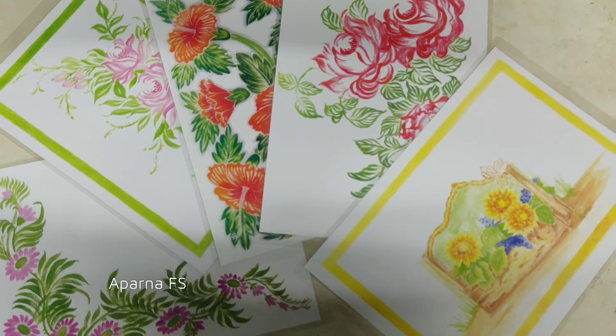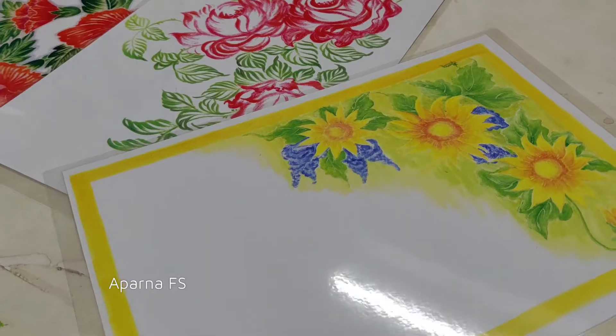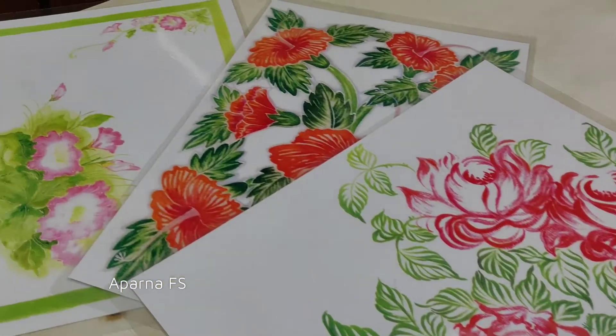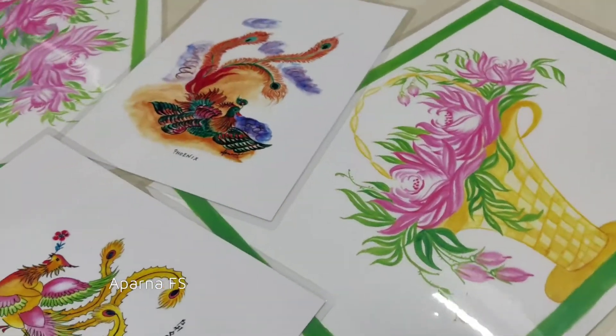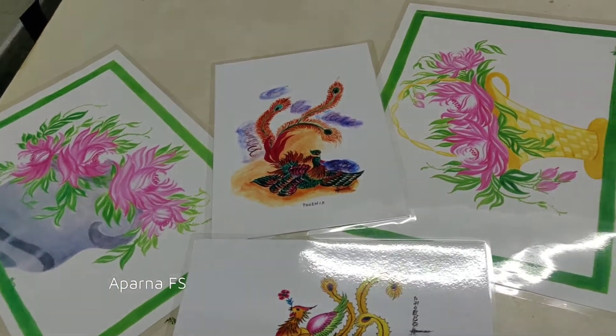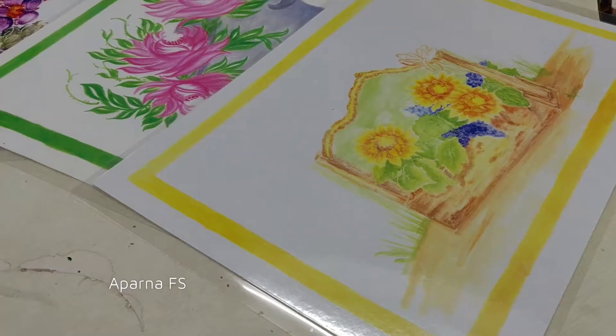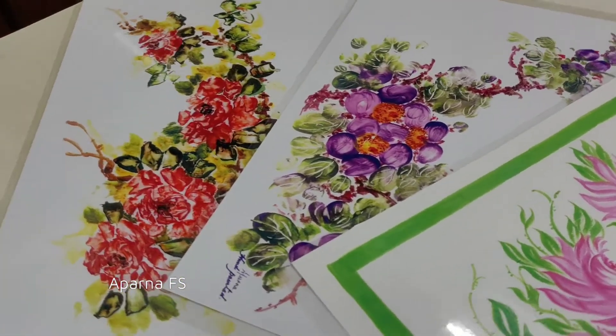These are table mat designs and a set is 600. A set contains 6 mats of the same design which you can gift to your friends and relations during any occasion. If interested, you can order a set and the postal charges will be extra.